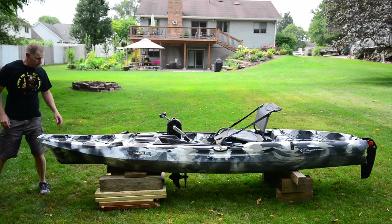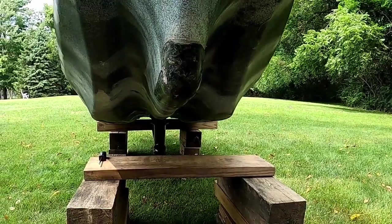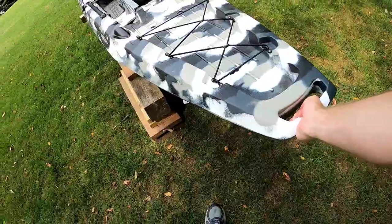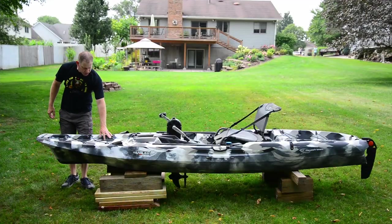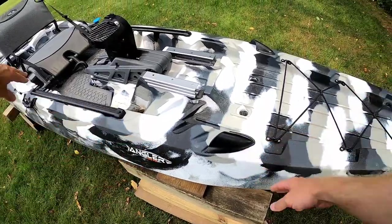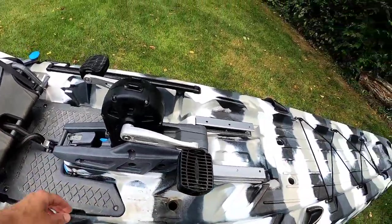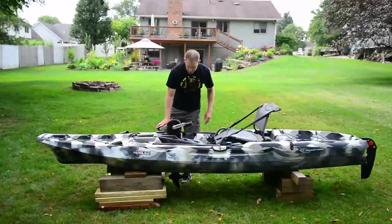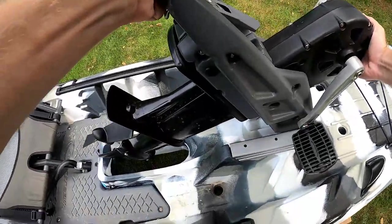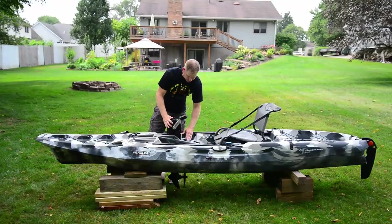Starting with the hull — underneath you see a tri-hole design for added stability, an improvement over a traditional canoe-style bottom. There's a molded-in grab handle in the front, bow storage with shock cords, scupper hole drains, and rod tip holders for lateral rod tip storage. Then there are channels that hold the pedal drive system. It's a chain drive pedal drive. You install it by putting these pegs in the guides, putting it through the hole, sliding it into place, and latching.